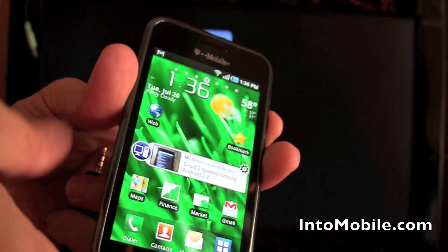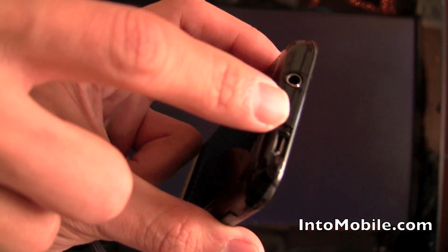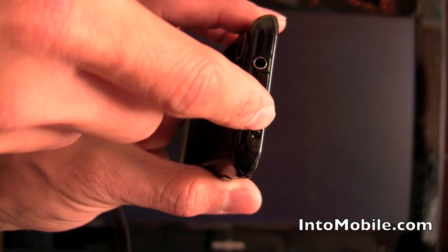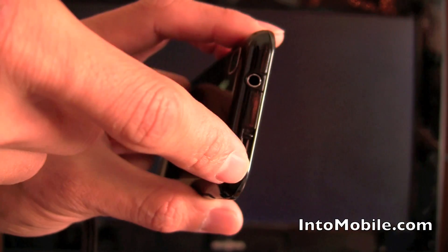One of the not-so-advertised features is the fact that this guy can do TV out. It's interesting because it doesn't use micro USB or anything — which has a cool little sliding door cover, by the way. It doesn't use that for TV out.